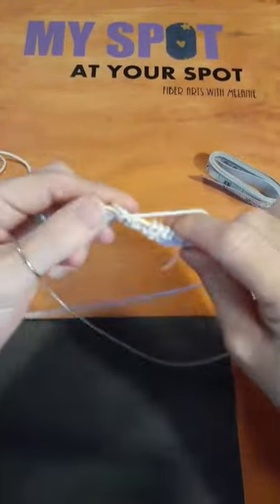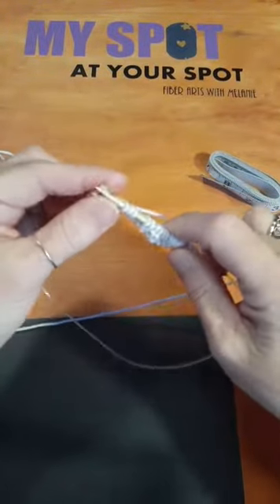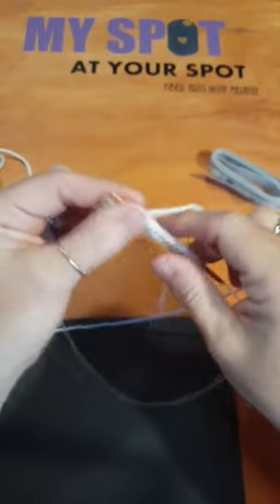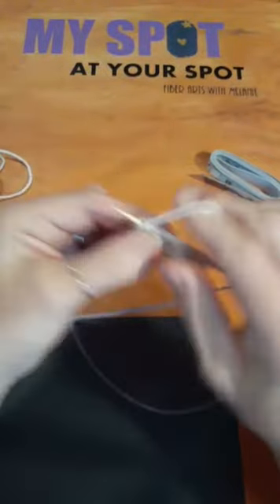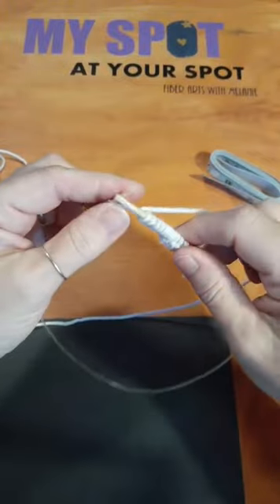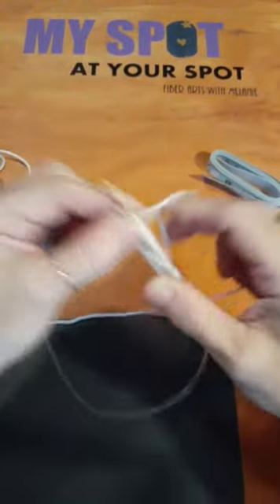If you have problems with patterns, I'm here to help. I do teach a class on Tuesdays — we won't have one this Tuesday because I have a health appointment. I've helped people with patterns, projects, and I help people learn how to knit. I also teach crochet.